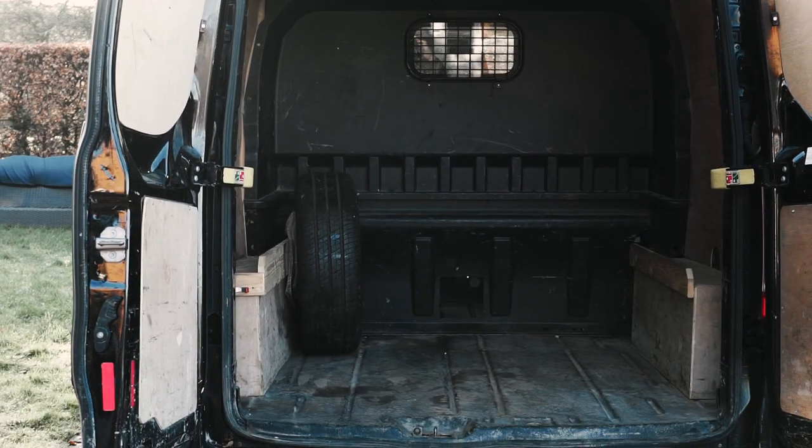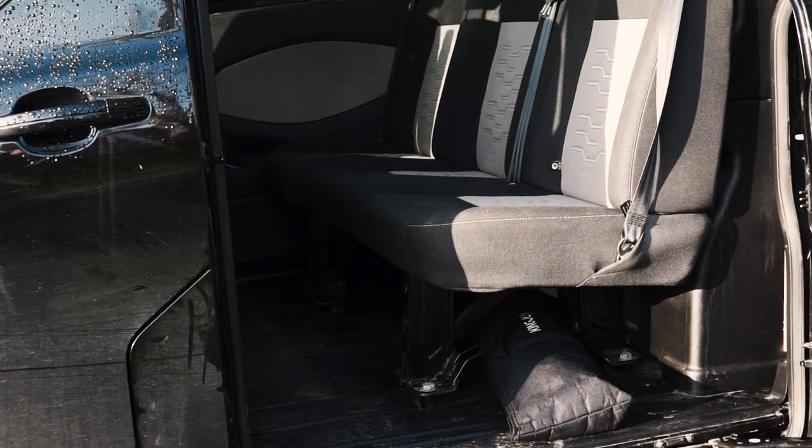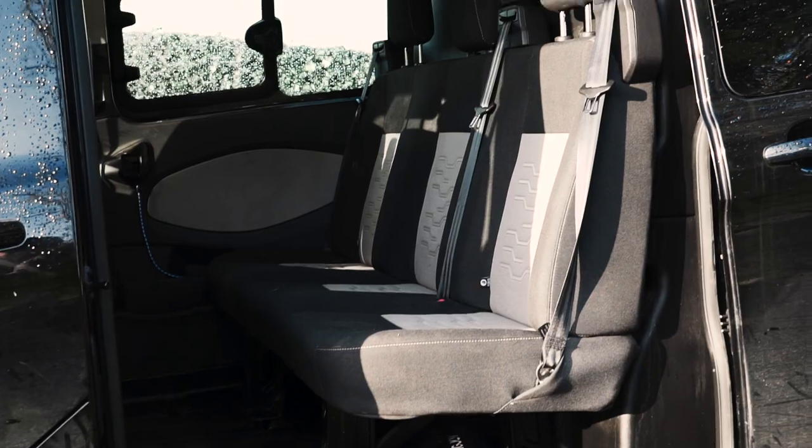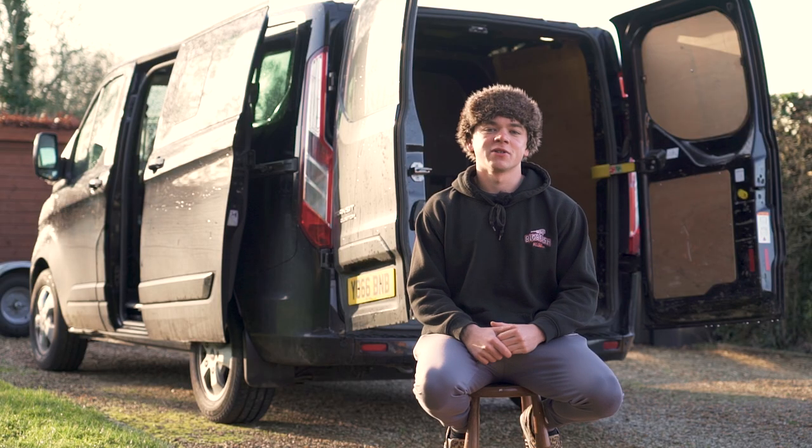I'm going to rip it all apart, insulate it, soundproof it, and hopefully it's going to be a little machine that I can do loads of different hobbies in and on the odd weekend be able to sleep in the back as well.